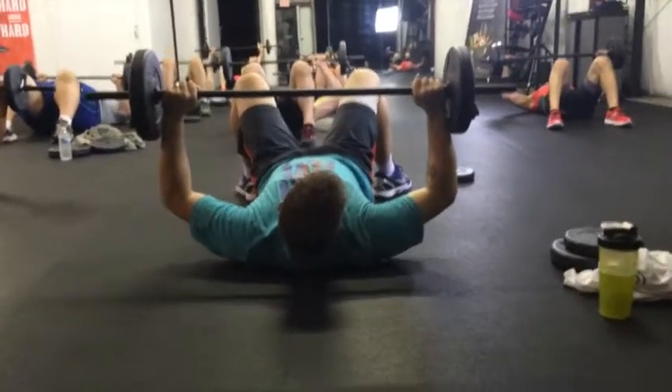You'll cover all muscle groups. You'll do squats, presses, lunges, back work, bicep work, and tricep work. The whole body is worked out within a 60-minute workout.